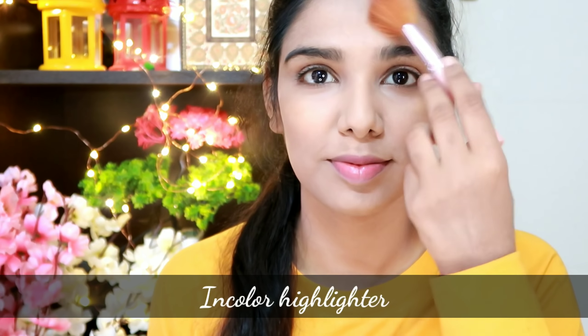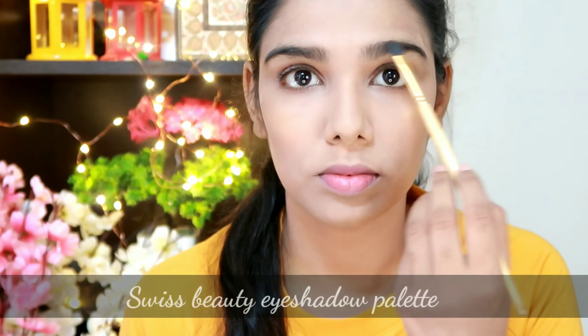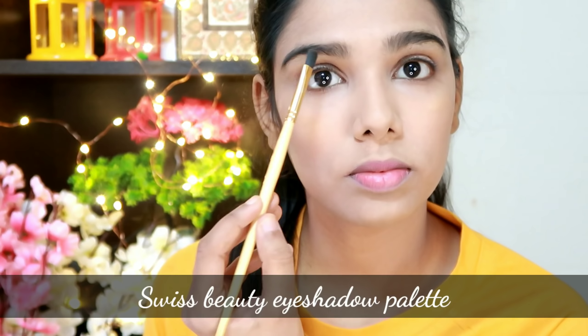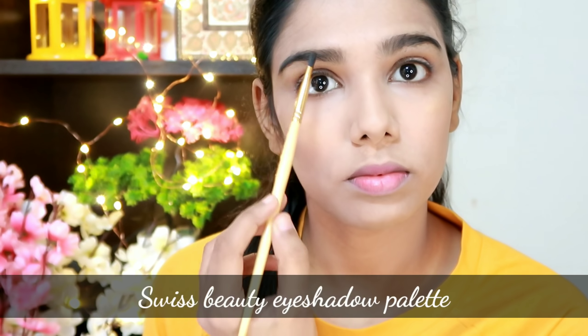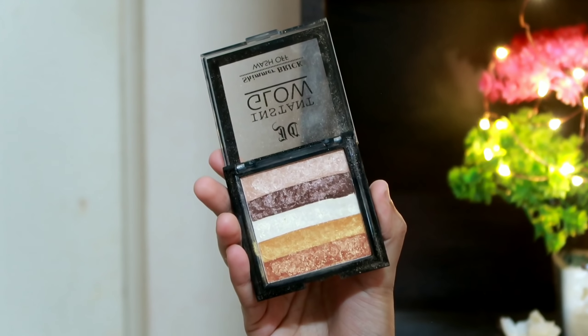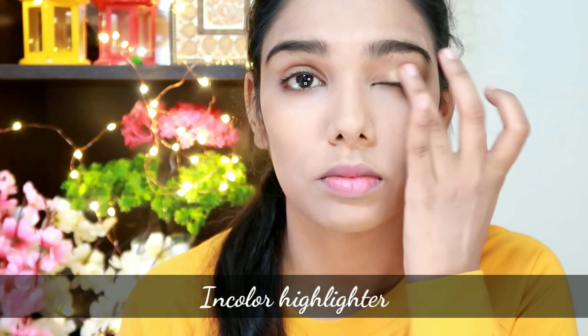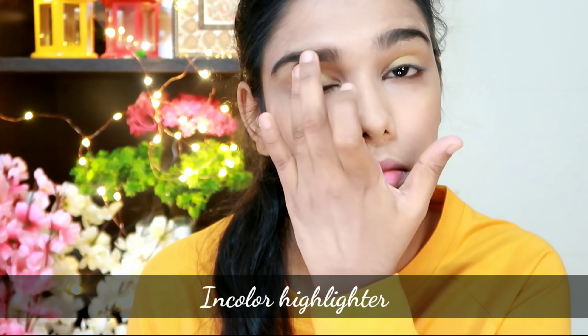Next, I will apply eyebrows. I have a Swiss Beauty palette with a matte brown shade. I apply colors to the shade, and you also need a black shade. I apply the highlighter shade to finish the brow area, applying it as precisely as possible.